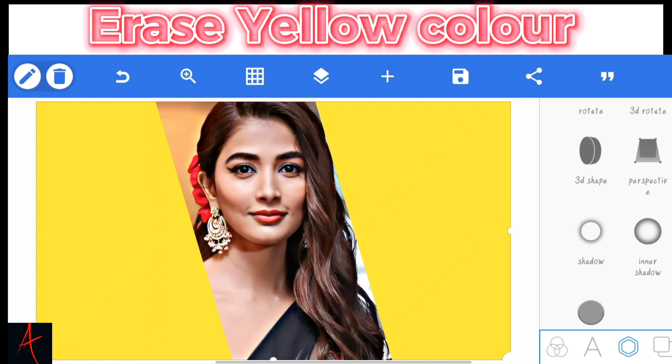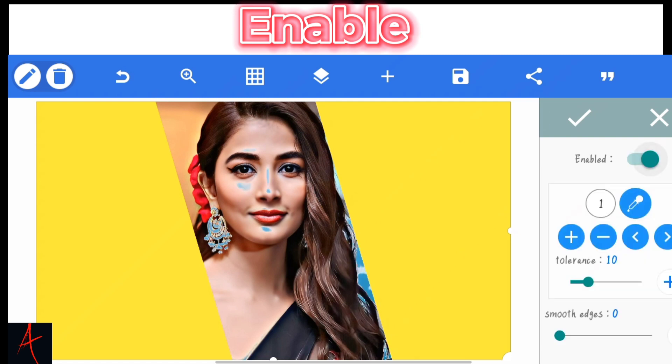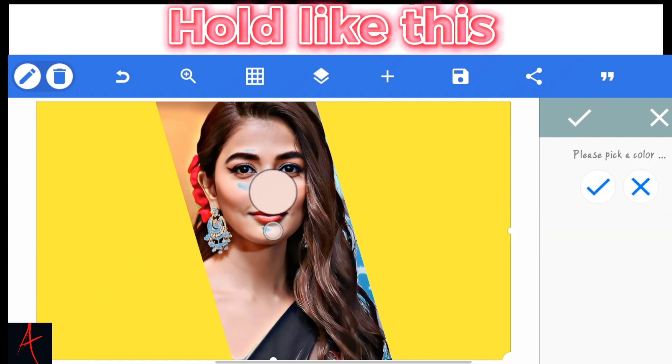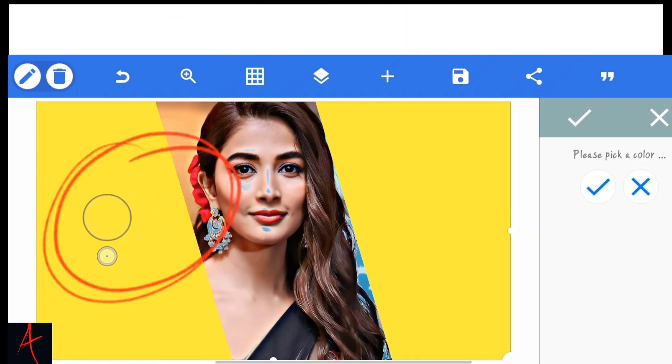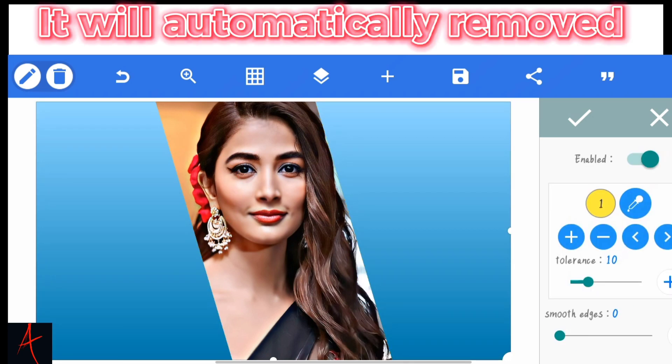Confirm OK. Erase this yellow color. Enable. Hold like this. Confirm. The background will automatically remove.